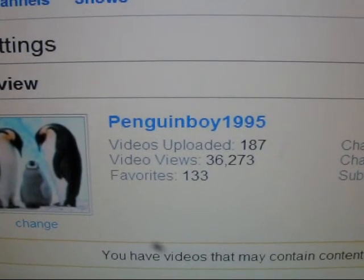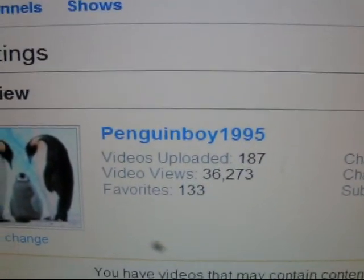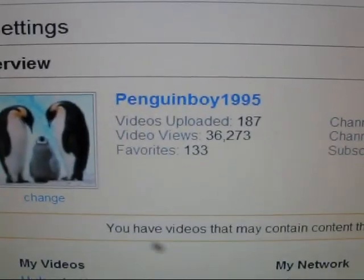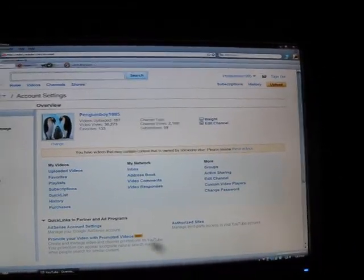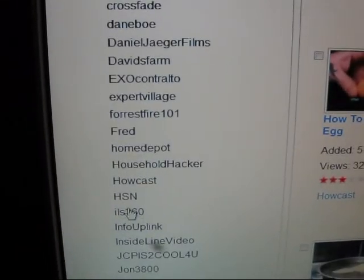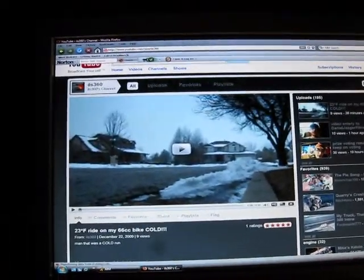Almost 200 videos — I'm pretty sure I'm going to be close to that when I upload these videos, after I put them through Movie Maker and compress them and do all that. ILS 360 almost has 200 videos also. Let me look for his name over here — 195, so five more videos until he gets 200. Congratulations!